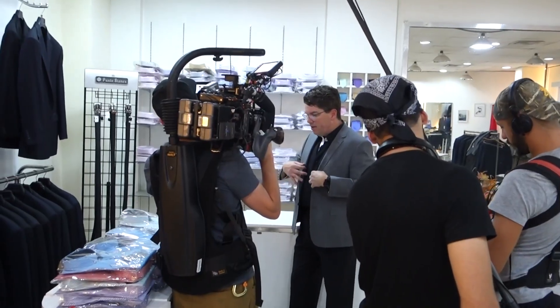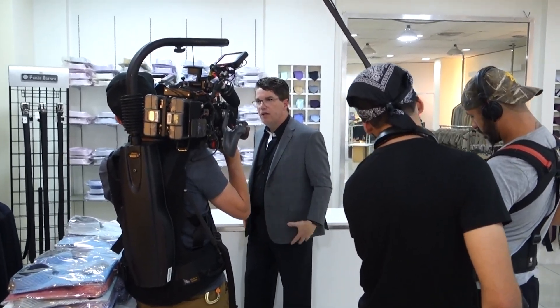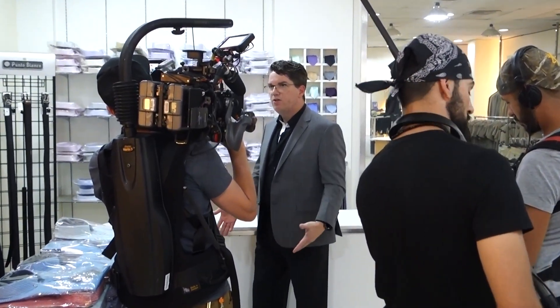Jason Street, a couple of DEF CONs ago, hit me up and said, 'I'm doing this documentary with National Geographic and I'd love to have you on. There's a scene — it's kind of like Ocean's 11. We're going to be in the suite talking about how we're doing this physical engagement, hacking these banks. I want you to come on and hand me a couple of tools we can use on this bank job.' I said, all right, cool.